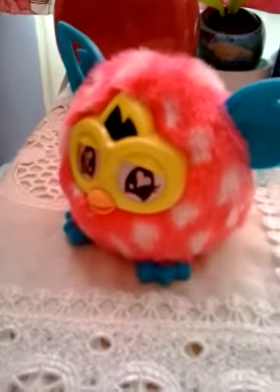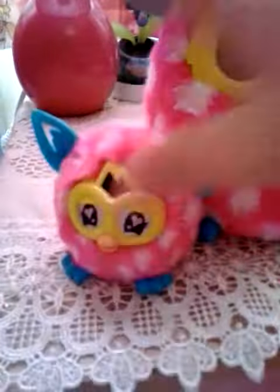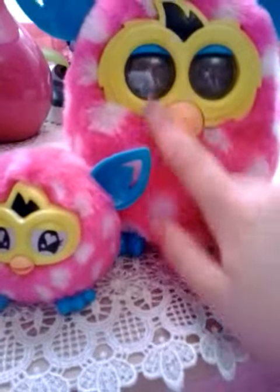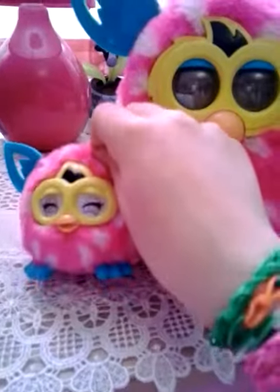Okay, so this is actually not a Furby Boom, it's a Furby Furbling. Let me get my Furby Boom to show you what it looks like. My Furby Boom is dead because it ran out of batteries, but look — they're both the same pattern! That's why I chose this one. Its eyes move like that.